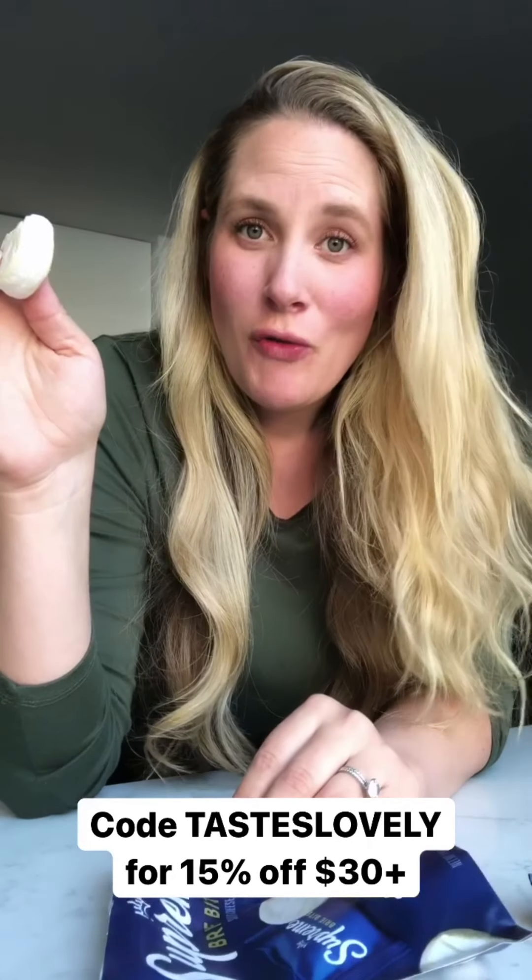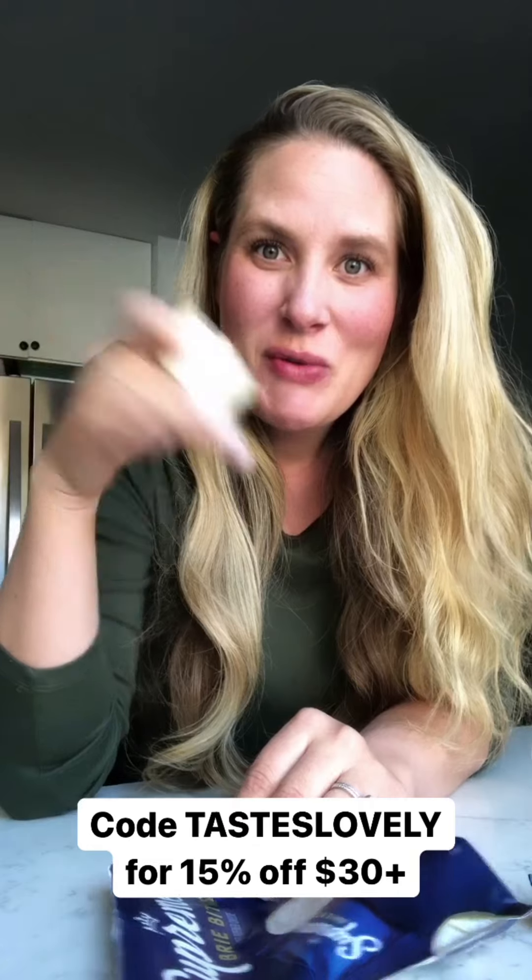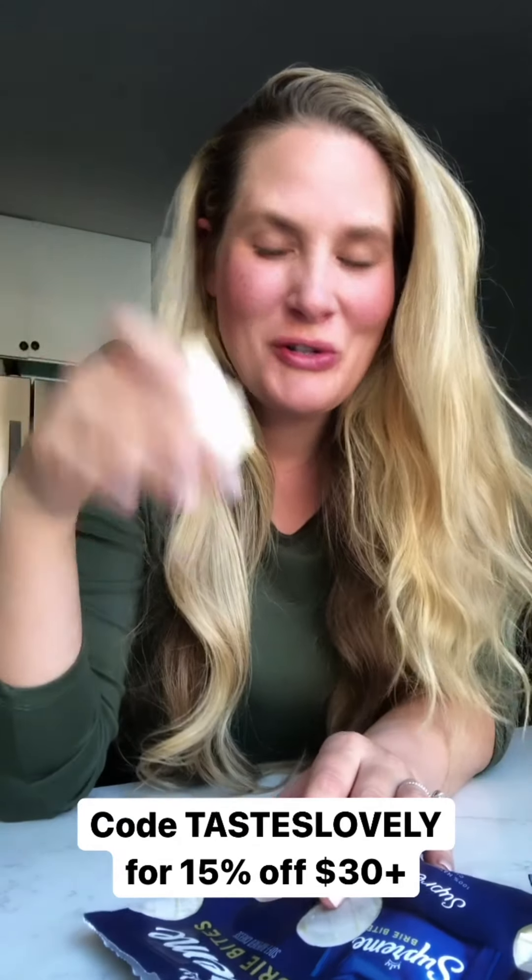You can get Supreme brie bites in store — they have a store locator — but they also gave me a 15% off code for you guys for any order over $30, which is going to help save you a ton of money compared to a trip to the grocery store. I'll put the code down below so you can use it.